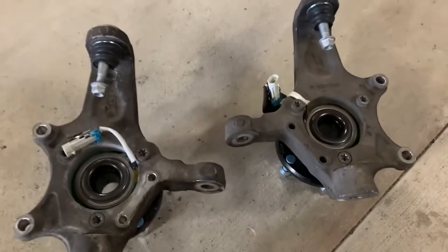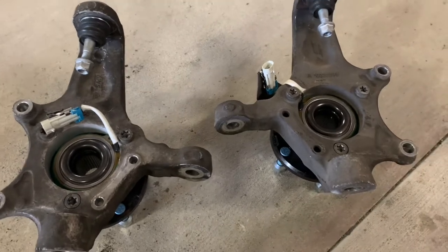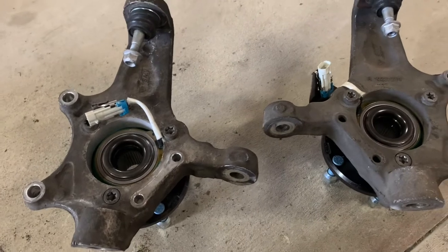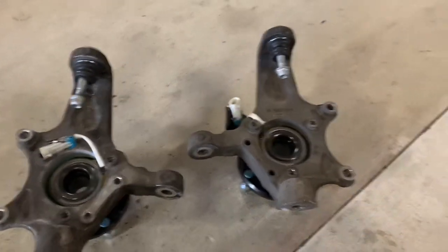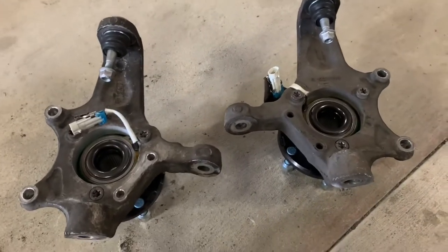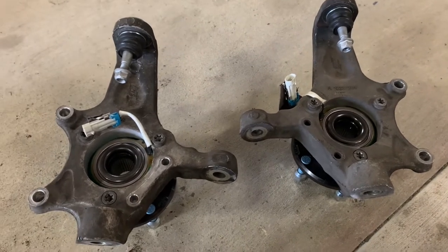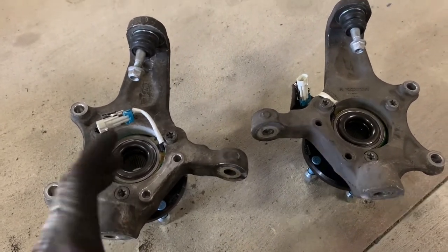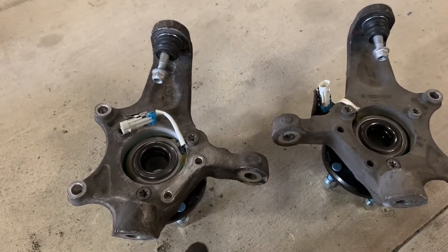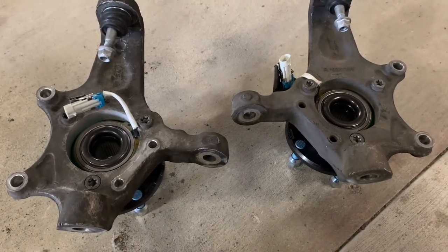These are C5 spindles — or steering knuckles or uprights, as you'll hear them referred to. In spec Corvette, you're allowed to run the C6 version, which is just a little bit of a beefier unit. I don't know that it matters a whole lot in spec Corvette because we're running a 200 treadwear tire, so we're not getting a lot of load on these steering knuckles. One of the reasons you would want to do it is because when you get a lot of load on the steering knuckle it can shift, essentially moving your brake rotor and causing taper in your brake pad, causing you to go through them pretty quickly. I haven't seen that at all in my other car running C5 uprights.